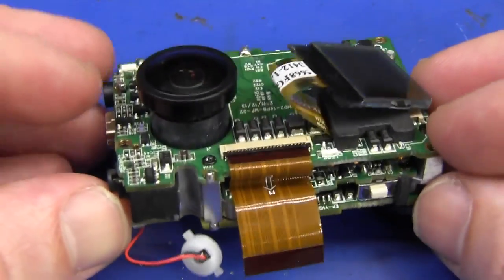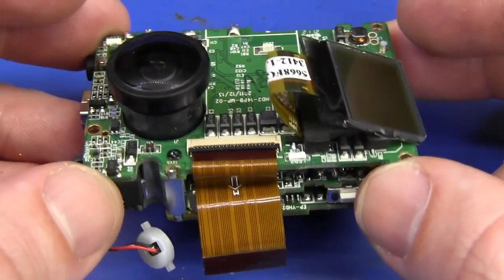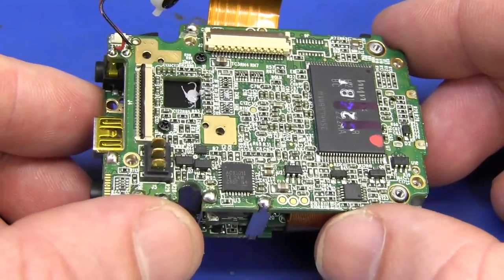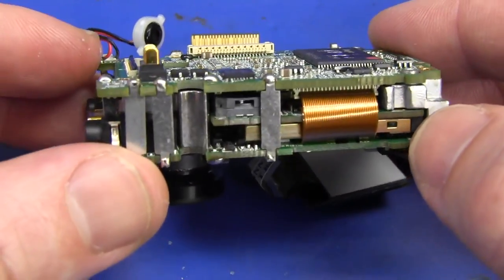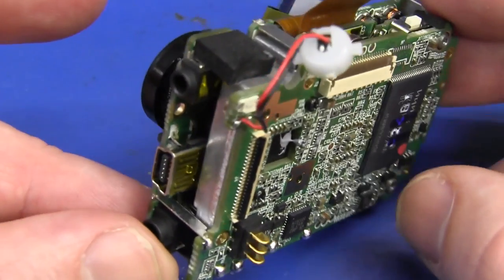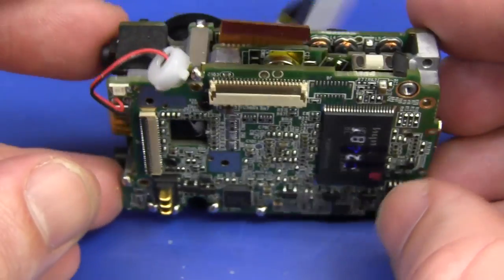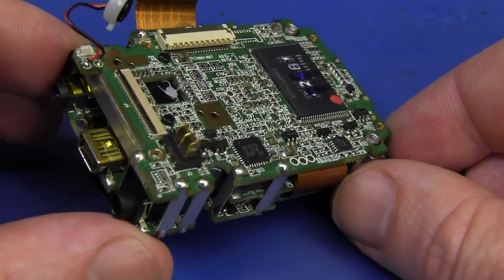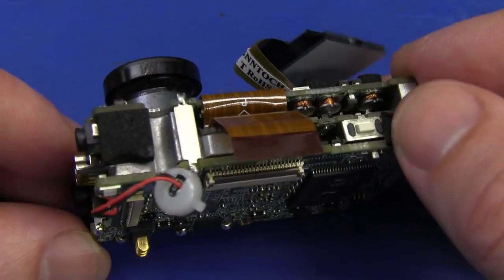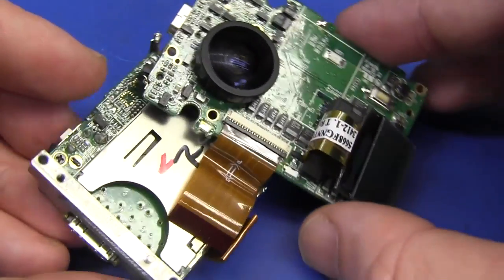They probably did a lot of thermal testing to ensure it didn't overheat in the sealed case over time. There might even be an overtemp sensor in there. I decided to Google that, and yes — you do find reports of these Hero 2s overheating. That's why when you stick it in a case and the heat can't escape, that equals bad news for electronics. And I desoldered a bunch of those board-to-board interconnects and we can swing this board out.